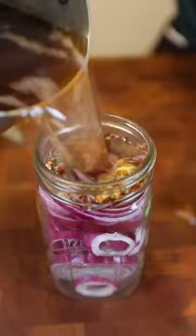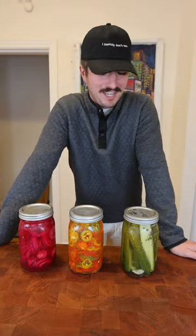And then a handful of chili flakes, and in the fridge overnight. It's been a day — here's our food.